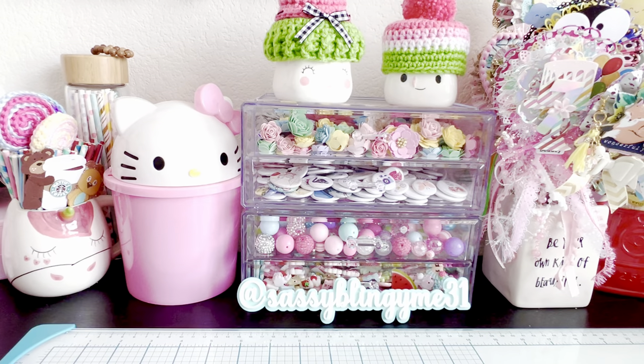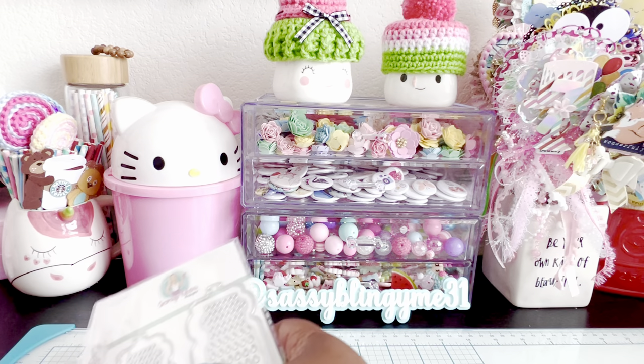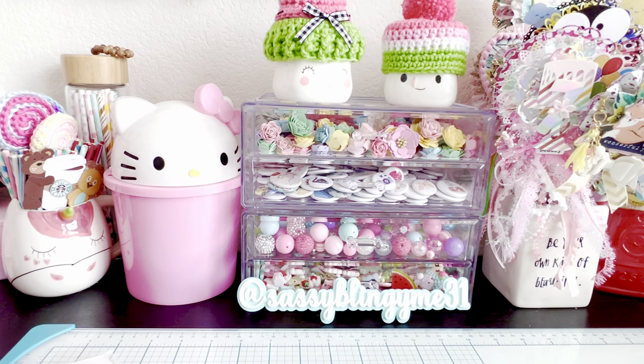So definitely if you are interested in picking this up, it looks like she has some more coming, so you can pick that up when it comes back in stock. Let me go ahead and show you guys the projects that I've been working on.